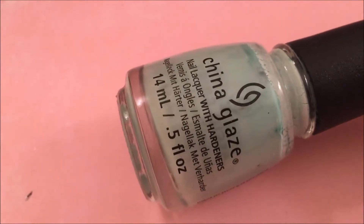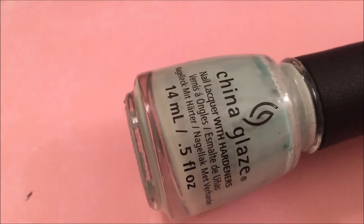I like using this in the spring and summer, especially for mermaid manicures and beach manicures. I think it's really pretty. This is one of my first favorite China Glazes, so that is Too Much of a Good Fling by China Glaze.